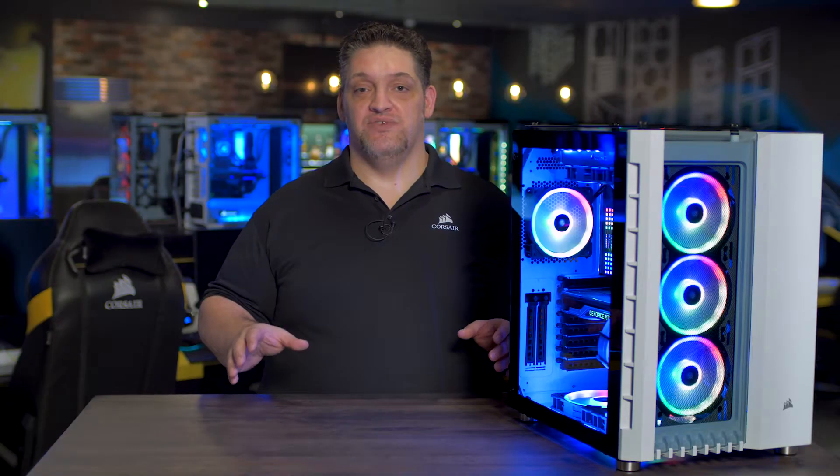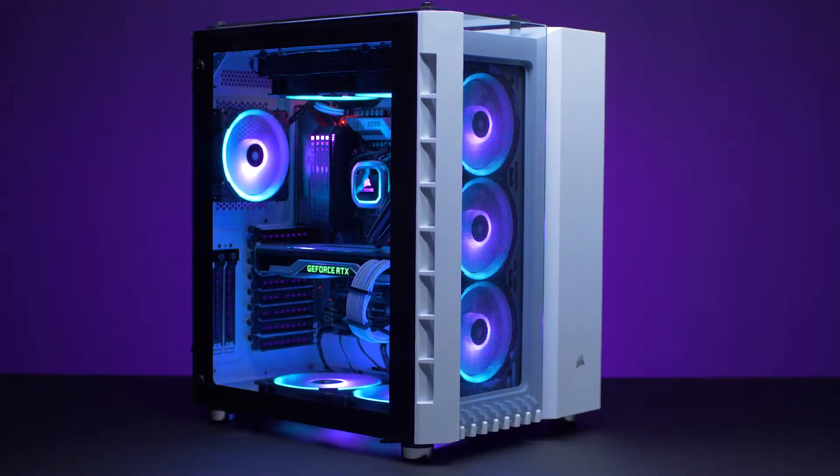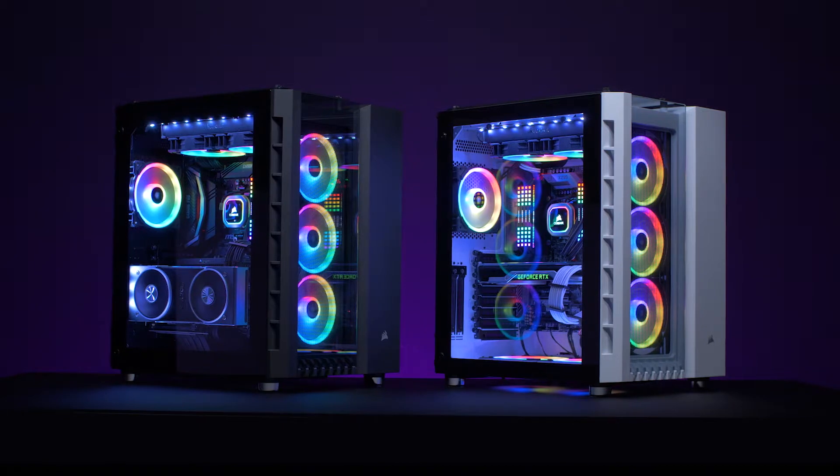The Air 540 was a very successful case but I think that the Crystal Series 680X RGB improves upon it in almost every way. For more information, head on over to Corsair.com.